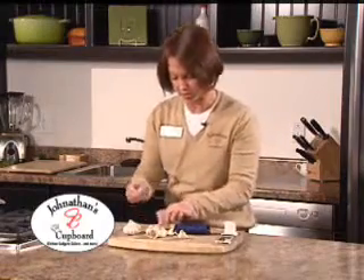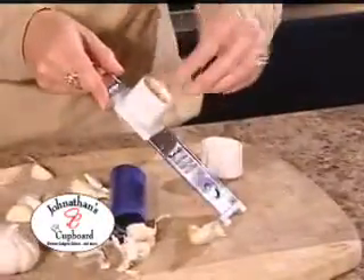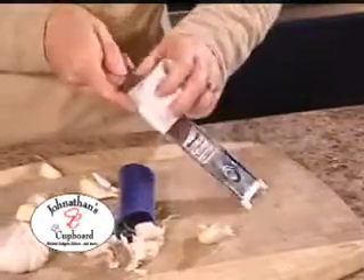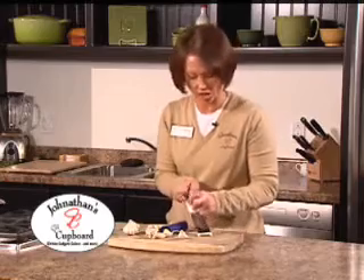As you pull it out, you'll see you have fresh, clean garlic cloves. So what you'll do is take them, slide them into the Garlic Mandolin, replace the cover, slide the mandolin, and this will cut your garlic into wafer-thin slices for sautés, stir-fries, and sauces.